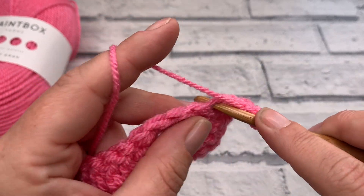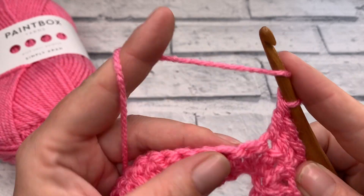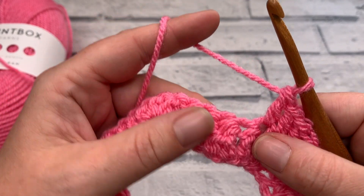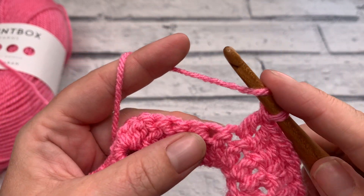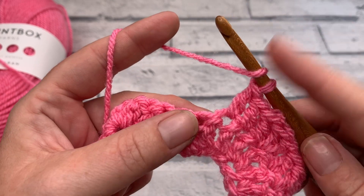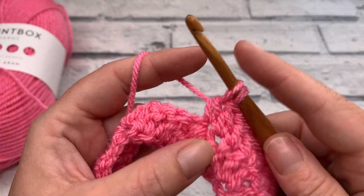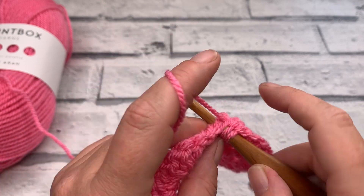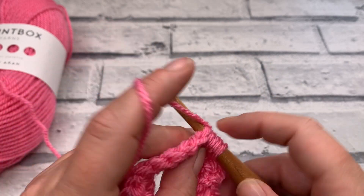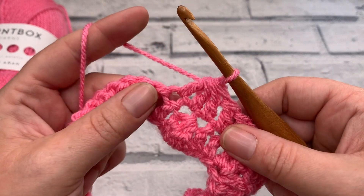Here we're at the top of our peak — you can see we've got that middle stitch. We're going to work 3 double crochets into this stitch, that's 2 and 3. Then we work 1 double crochet into each of the next 2 stitches to come back down towards our trough. We've got 3 stitches to work our double crochet 3 together over. Yarn over and insert our hook into the next stitch, yarn over, bring our loop up, yarn over and pull through 2. Yarn over, insert your hook into the top of that double crochet 3 together, yarn over, pull through 2. Then insert your hook into the next stitch, bring your loop up, pull through 2 to have 4 loops remaining. Yarn over and pull through all 4 loops.